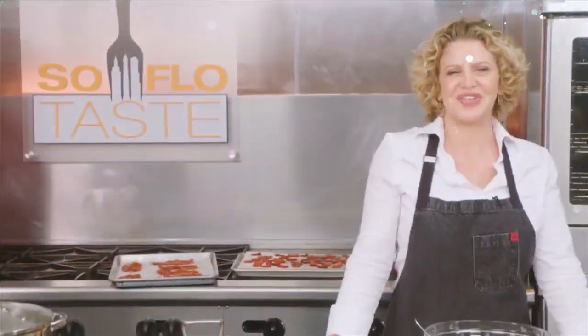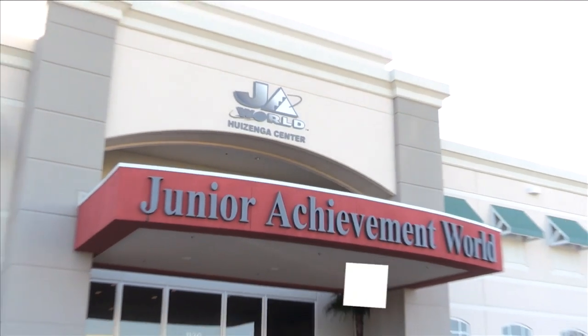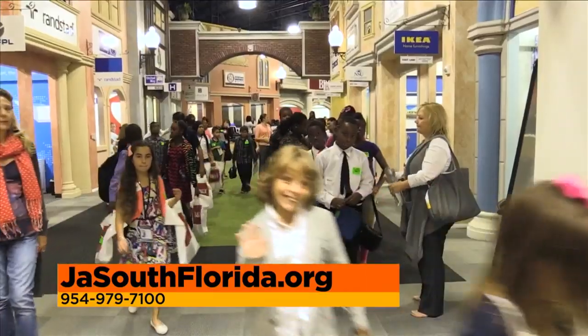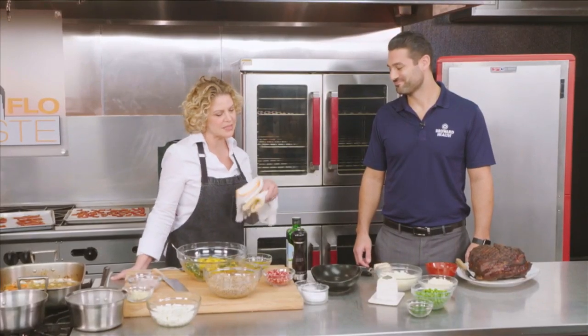Welcome back to SoFlo Taste. We're here at JA World in Coconut Creek. For information about JA World, go to jasouthflorida.org or call 954-979-7100. Joining me now is Gino Santorio, president and CEO of Broward Health. We're happy to be a sponsor and partner with JA for the last 10 years. I'm going to tell you all what I'm doing, and as I do it, Gino, you speak to what you all do here at JA World. This sauce is ready — the one we made with the pork juices — so I'm going to strain that.